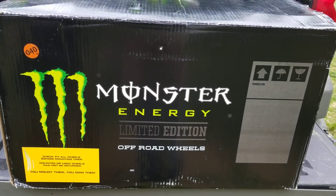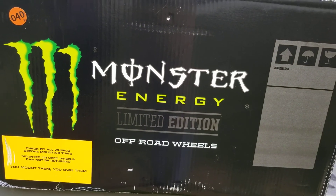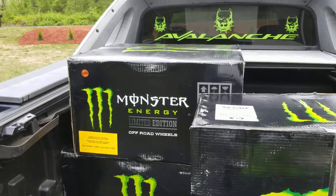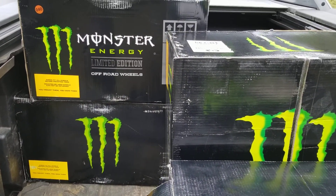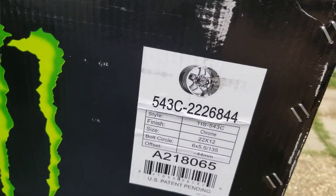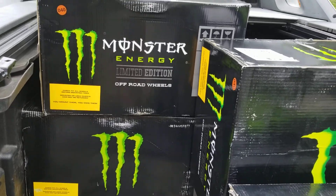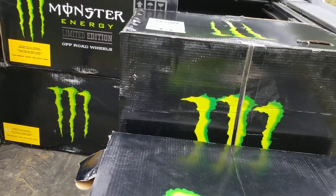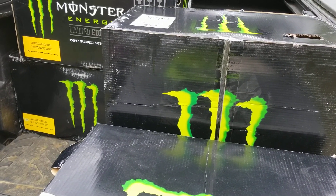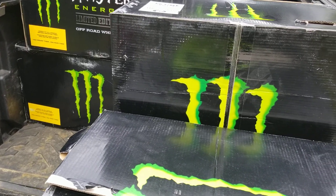All right, this is what I got for my Avalanche - came in the mail today. These are 22 by 12 negative 44s right there. I'm happy to have these; I haven't seen many of these wheels on people's trucks, so I wanted something different. I'm putting a six-inch Rough Country lift on it, and it is my '02 Avalanche. I'm gonna open this box so you guys can see what it looks like up close.